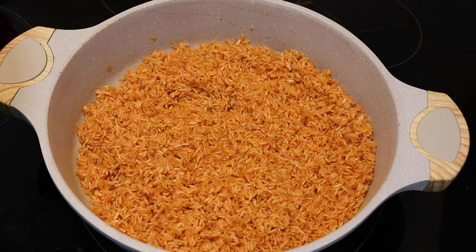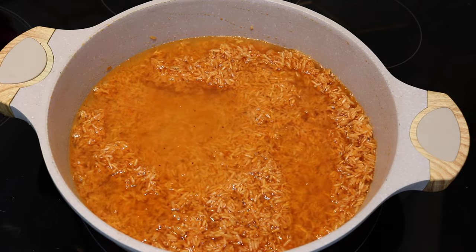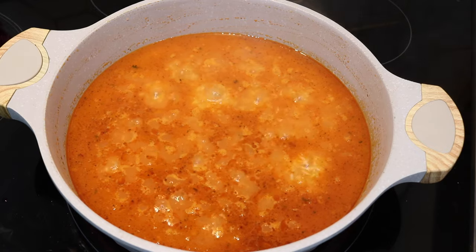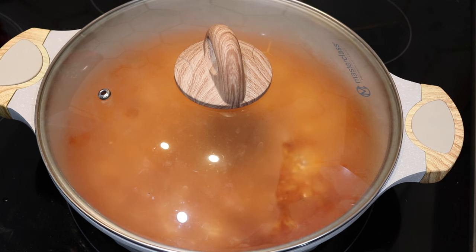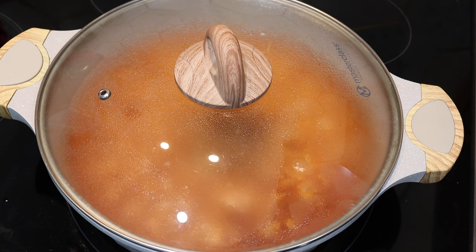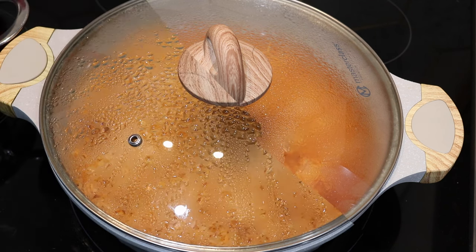Now we add the water. For jasmine rice I use a 1-to-1.5 ratio — one part rice to one and a half parts water — because two parts water makes the rice too soft, though you can adjust to your preference. Once the water comes to a boil, taste for seasoning. When you're happy with it, cover the pot, turn the heat to the lowest setting, and let it steam until fully cooked. On an electric stove you can even turn off the heat entirely; on a gas flame, keep it on low.